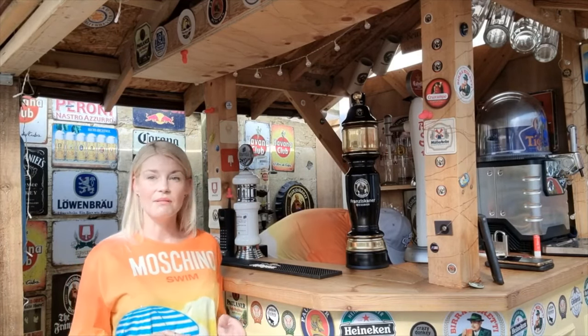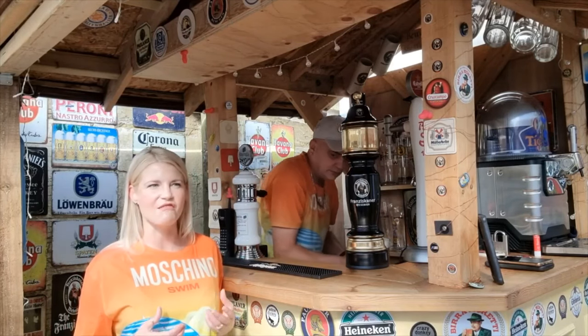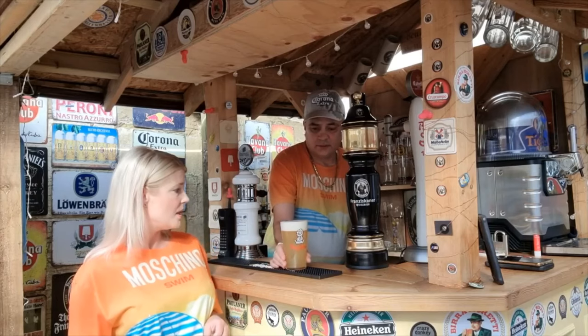It seems to have been a really popular one and everyone who's tried it so far have been telling me that it's a great IPA and it packs a punch as well. It's 6.2% alcohol, so yeah.